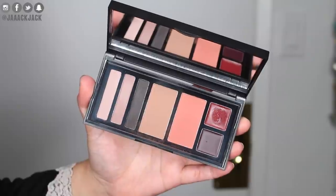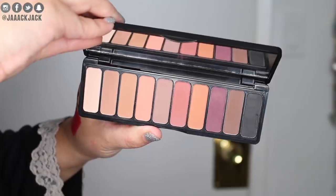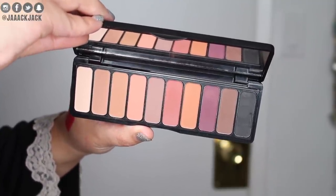Here's the first one — the Smoky Matte palette. It looks like a face palette: three little eyeshadows, a blush and bronzer duo, and some creamy lip products. Then I have the Mad for Matte 2 palette — the colors look so pretty. I actually posted a picture of this on Instagram and you guys wanted to see a tutorial using it, so I definitely want to use some of these colors. I'm eyeballing this purple color.